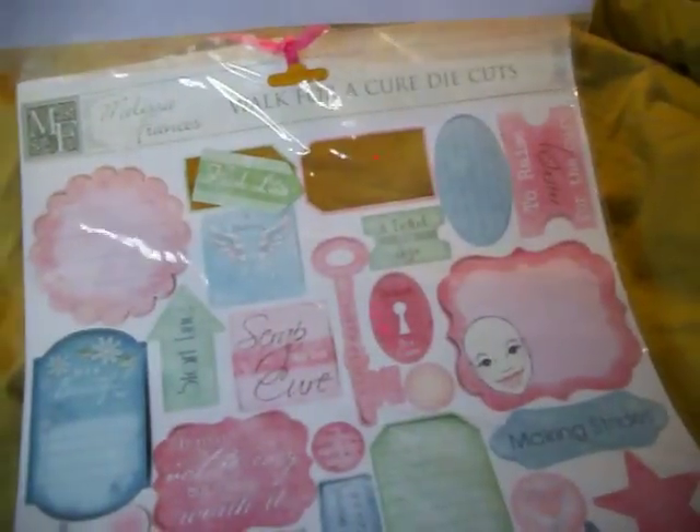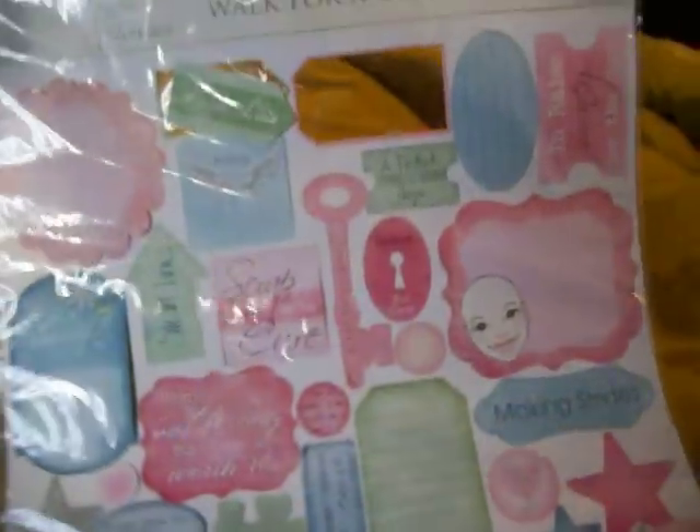So that's for that, and then this is another kit. It comes with this — by Melissa and Frances' Walk for a Cure die cuts. So you get all the die cuts. These die cuts are $3.49. And then you get the coordinating paper that goes with the die cuts. It has basil, the designer paper. And then this is like a layout you can make, and it's got some ribbon. So it has everything to make this layout. And this is a layout that I got at Remember When, my local scrapbook store.